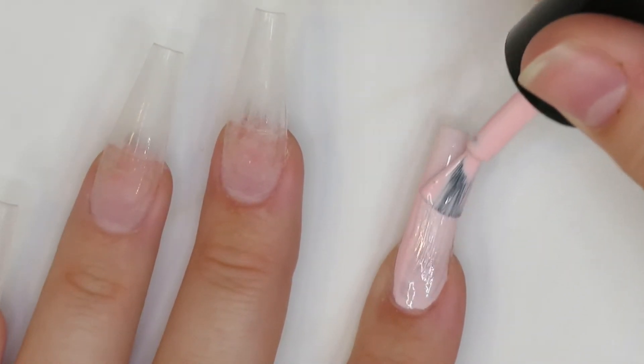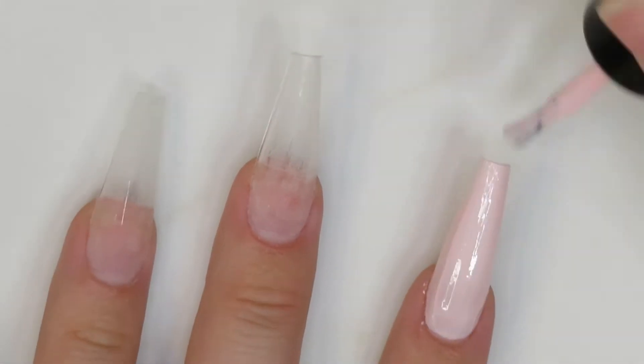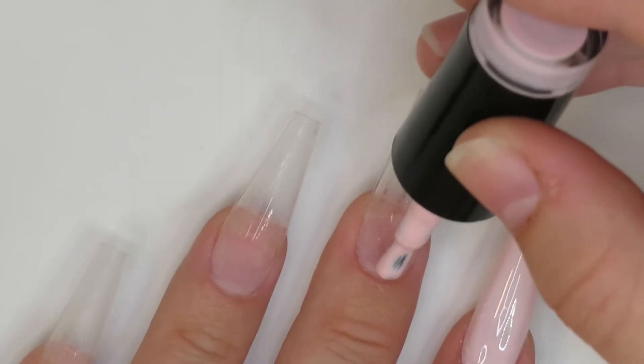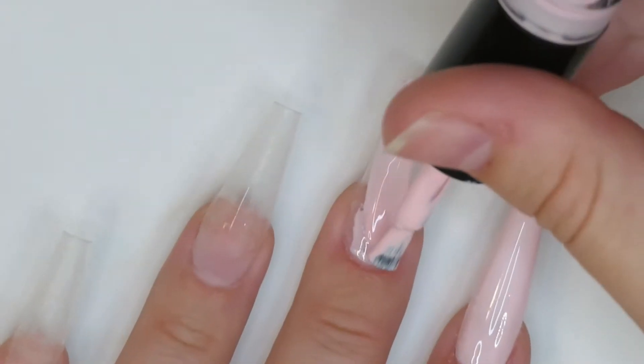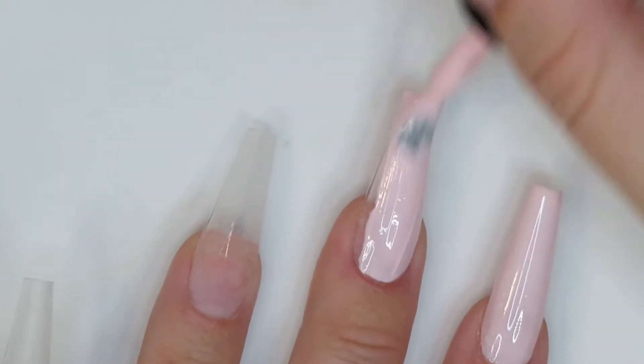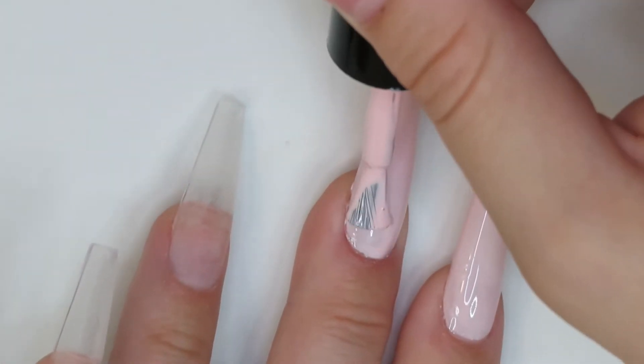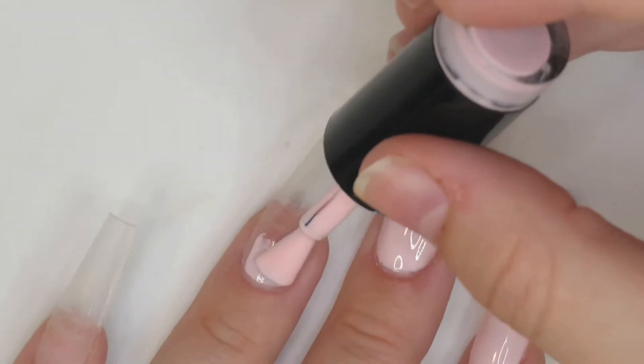I only did one coat because I end up going in with two coats of top coat and I didn't want them to be thick. It worked out so well because these gel polishes don't really need a second coat in my opinion — they look absolutely stunning with just one. Even with a second coat it looks the same, so I decided to stick with one and I think it looks really great.